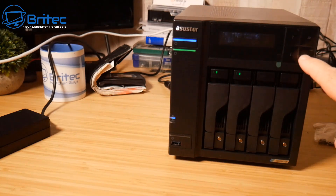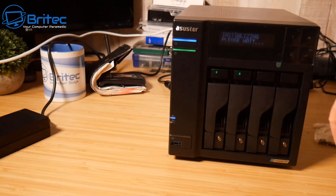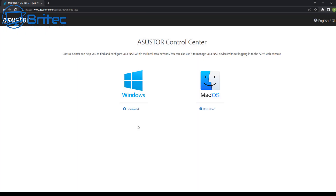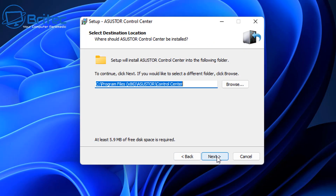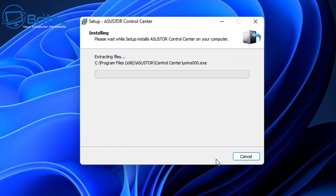The device will ask if you want to erase all data — you can proceed from the device, or you can set it up from a computer using the on-screen display, which is very easy. Go to the ASUS Stor Control Center, download the software for macOS or Windows, install it on your PC. This is probably the best method as it's easier to understand.